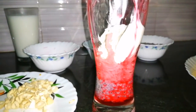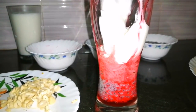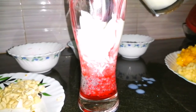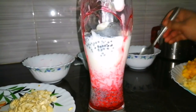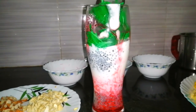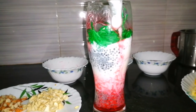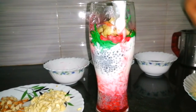Add 1 tablespoon of ice cream. After adding ice cream, we will add the ingredients in the glass — add 1 scoop of ice cream, add 1 teaspoon of ice cream. Now we will add red color and mix green color, add all the fruits.